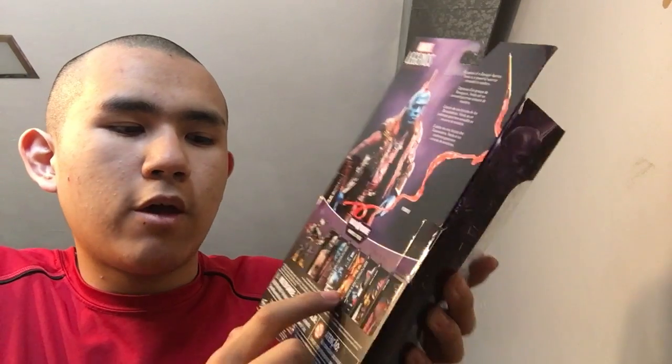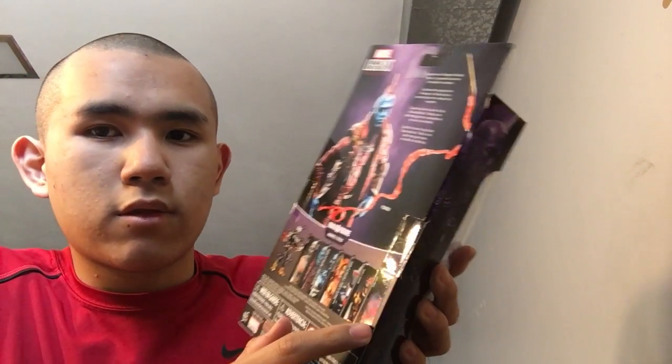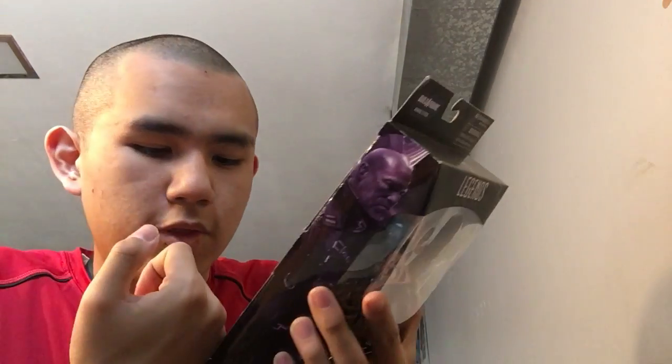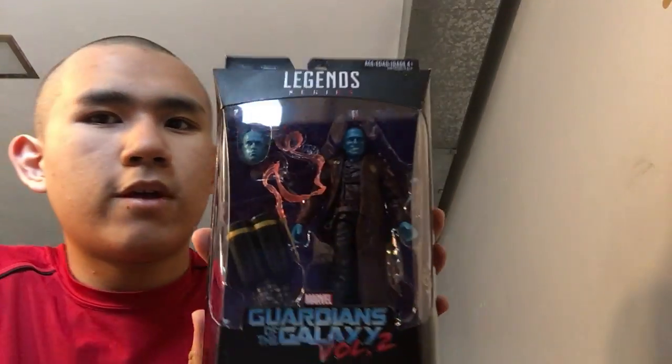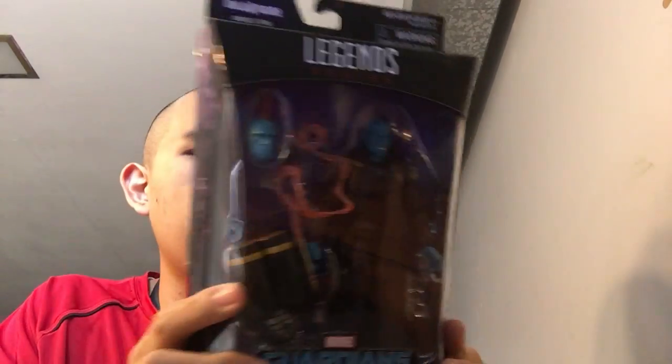I already got Angela, Kid Nova, Darkhawk, and Star-Lord — I'm going to pass on the individual Star-Lord and just buy him in the two-pack with Ego. I might pick up the other two maybe next week. I really love this figure. It comes with an interchangeable head with the proto-fin that helps him use his powers.